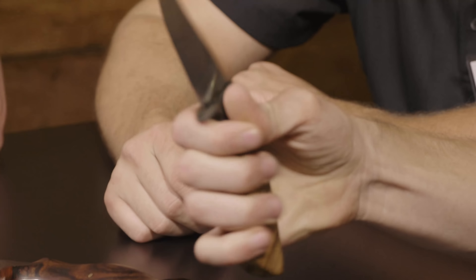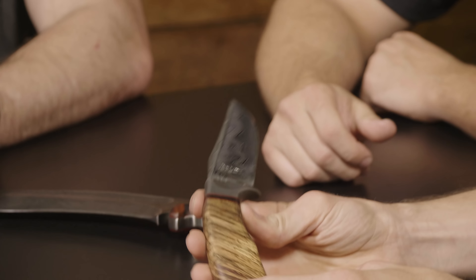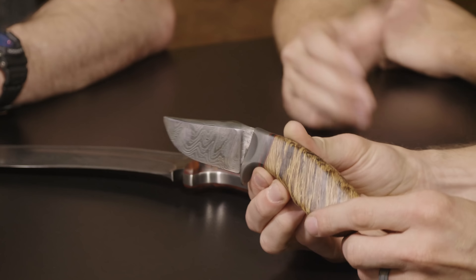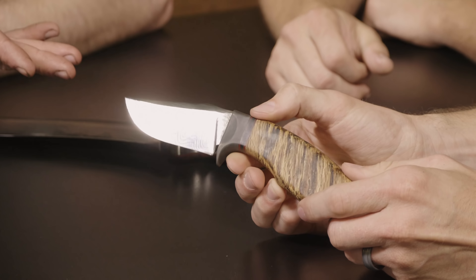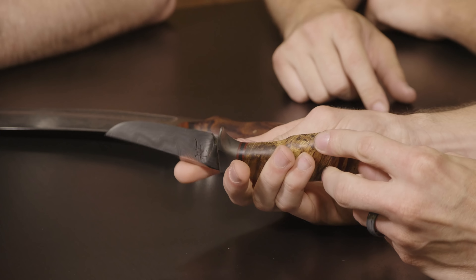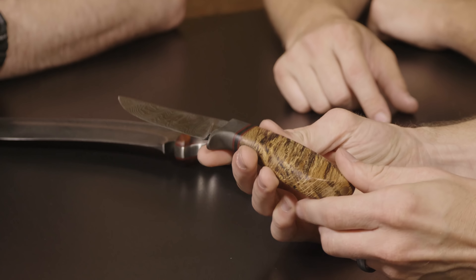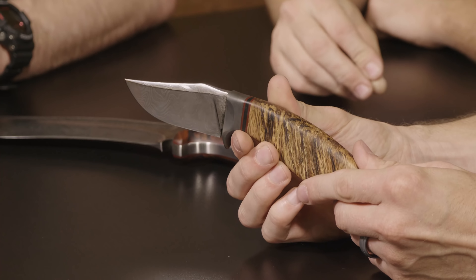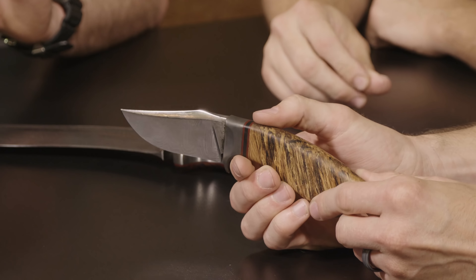The handle is based on a Skinner handle that Jason Knight and I designed, and the blade is essentially the 1911 blade shrunk down. I forged this prototype and it's 35 layers of Damascus — just a layered billet. In production, it will probably be Nitro V, which is AEB-L with nitrogen infusion to help the steel hold an edge for a longer period of time.